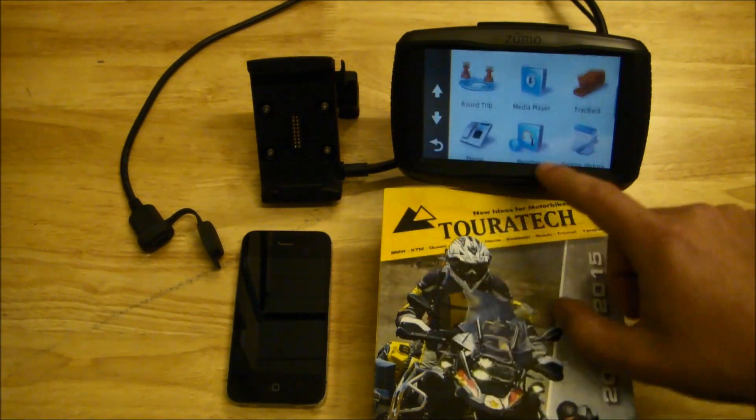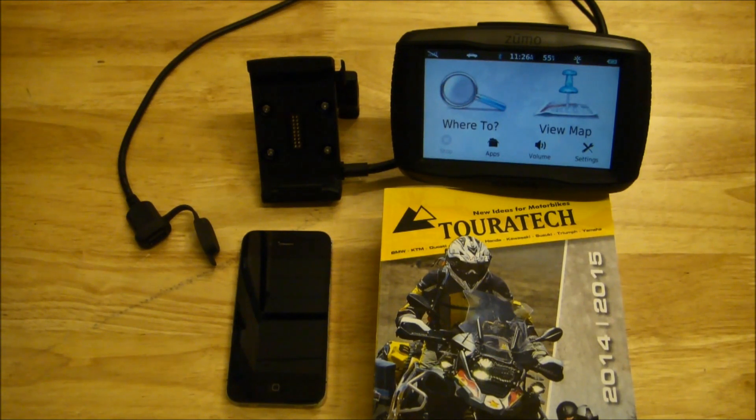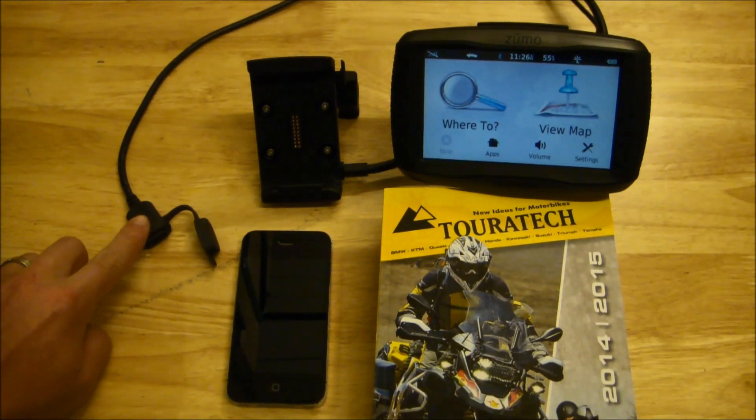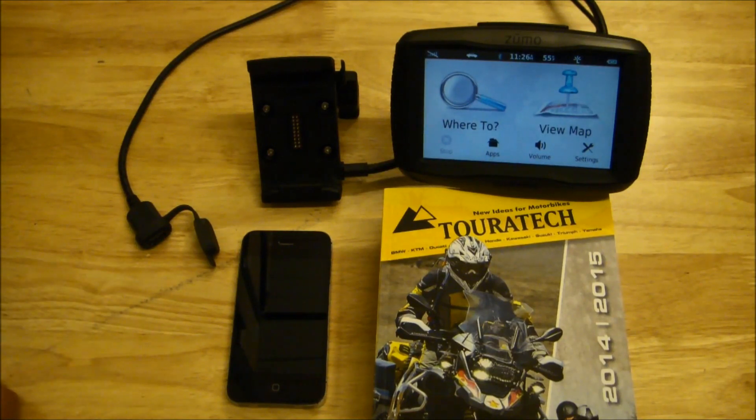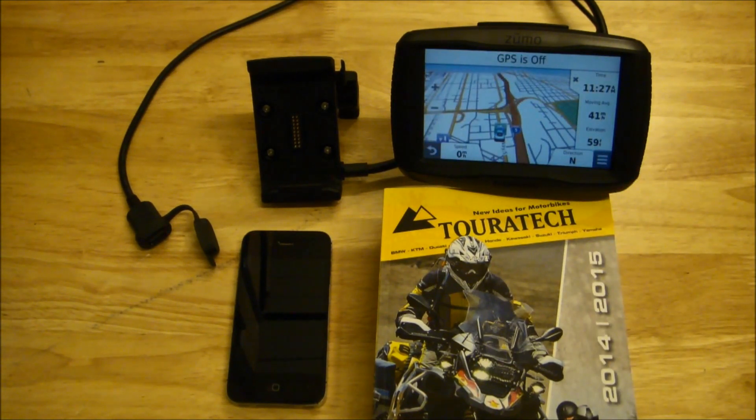The Zumo 590 can access media stored on an iPod or an iPhone. The Zumo 590's motorcycle power cradle includes a USB out, and this can power iPhones, iPods, or other smartphones or music devices. Here at Touratech we're very excited with the release of this new unit and we're looking forward to using it on the trails.